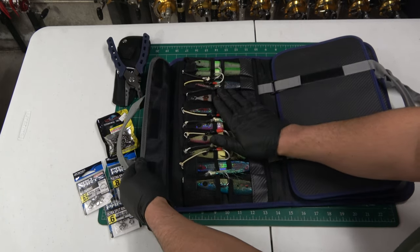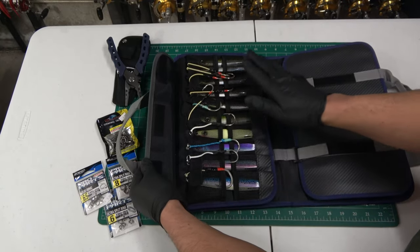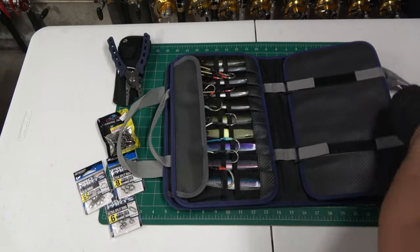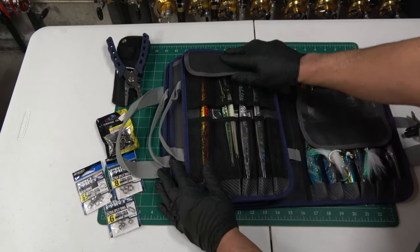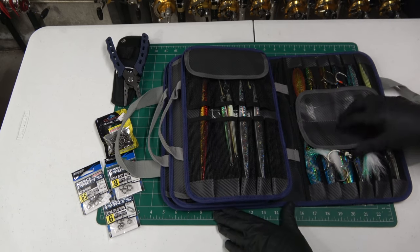Inside you have your large-medium pouch, another large-medium pouch, your long pouch, and your small pouches — two of them.